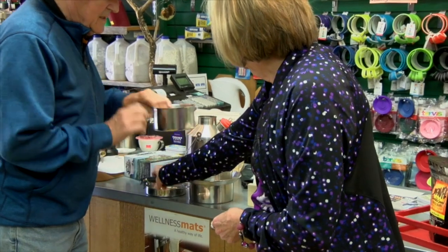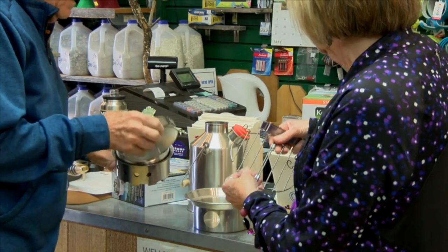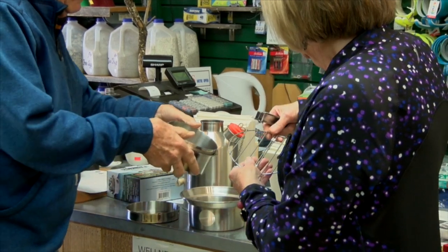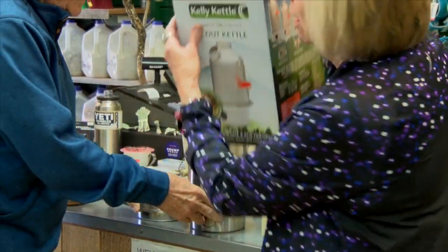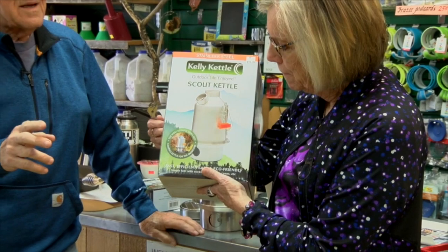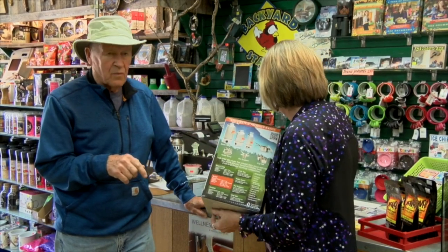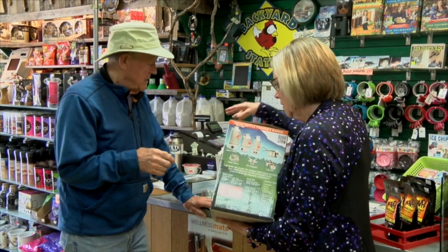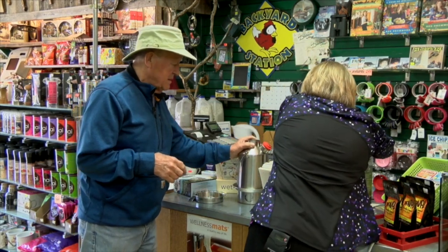What's really neat is that all this stuff is made so it all fits together. It's really a nice camping kit. They call it a scout kettle, and they were invented in the 1890s in Ireland for the fishermen so they could heat up some water. It weighs like nothing — very efficient for carrying.